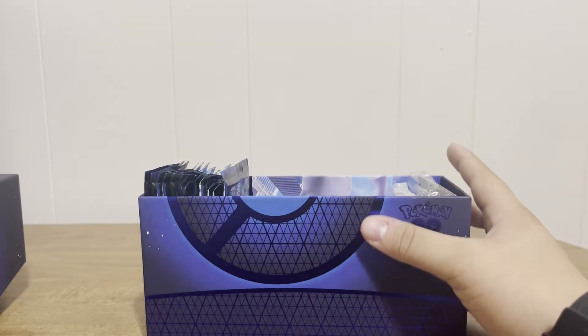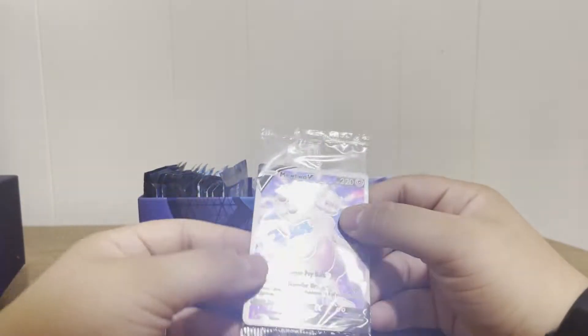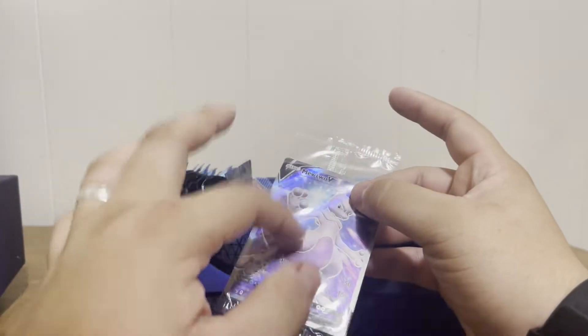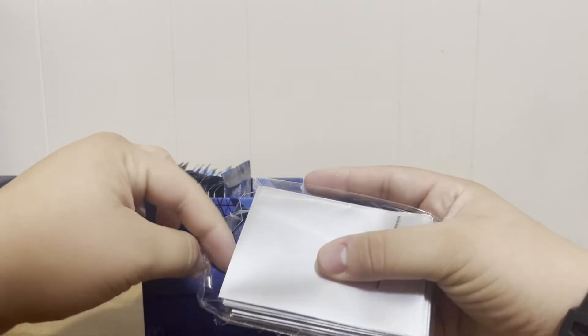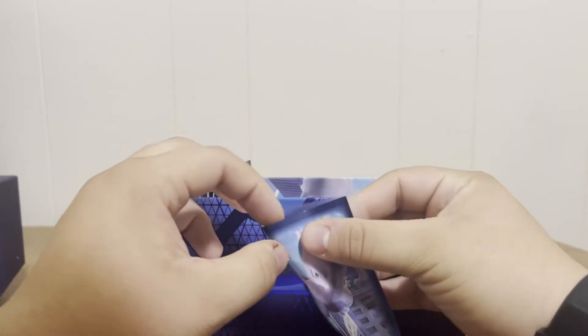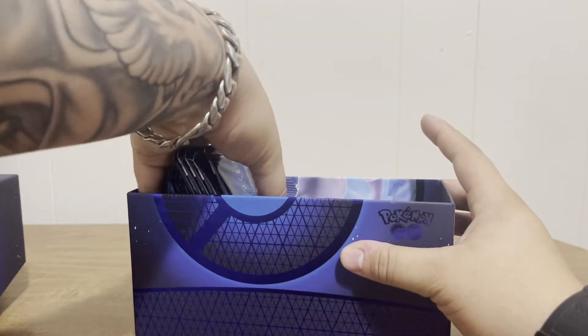I am not going to forget the Mewtwo V this time. If you haven't seen my last video on the Pokemon Go opening, please go watch it — I made the mistake of tossing the whole box after pulling everything out and forgot they usually leave something like that inside. Now look at these coins — let me open one up for a closer look. Check that out — it has a matte color, not super glossy, I really like that matte finish.